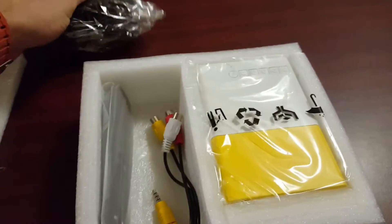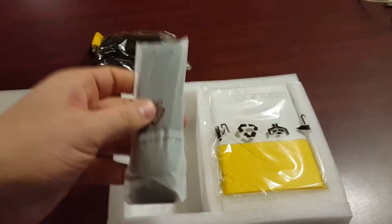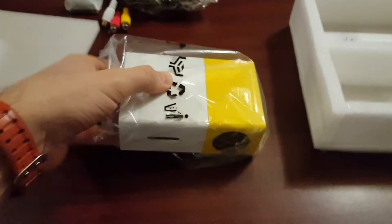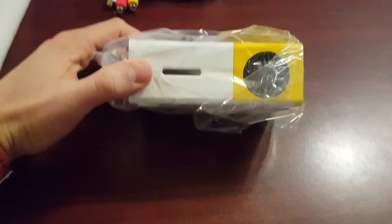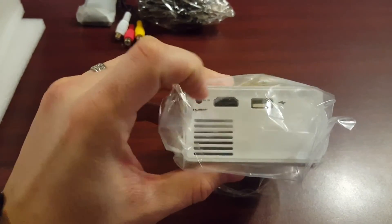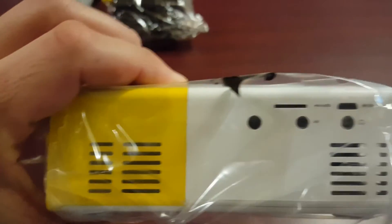Here you can see the adapter and IR remote control. Now I'll actually take a look at the projector itself — as you can see, it definitely is very tiny. On the side we have the AC in, HDMI input, and USB.